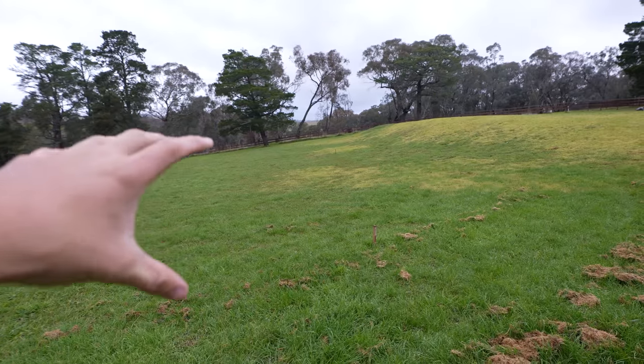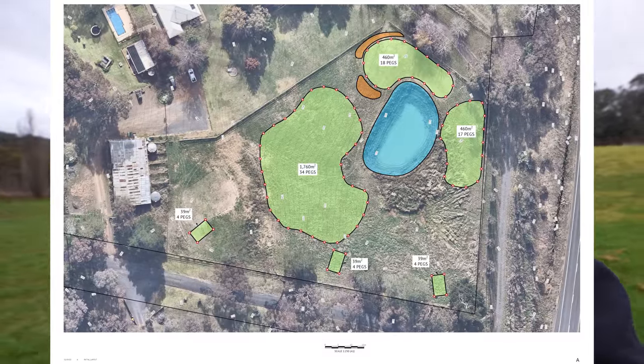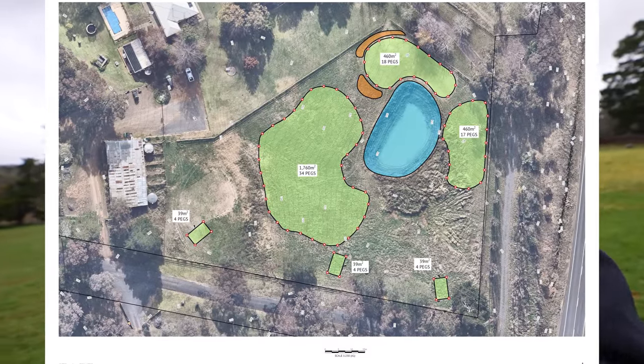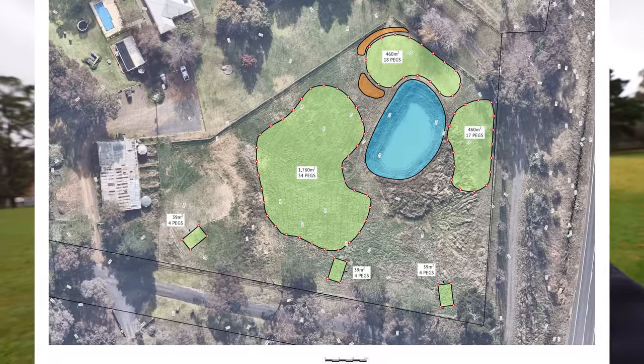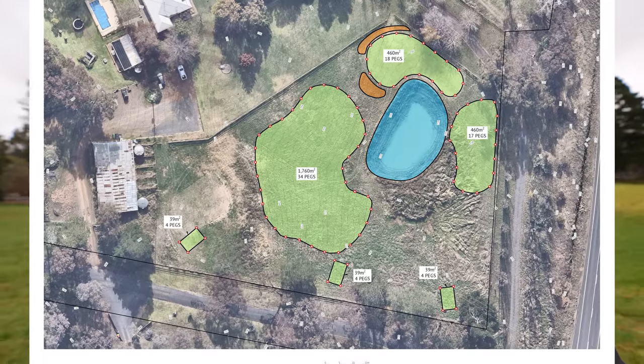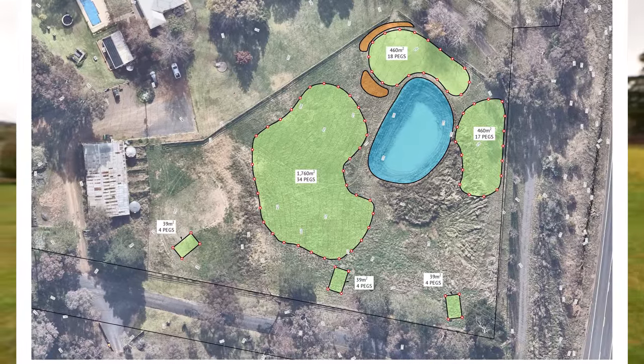Welcome to another lawn tip video. It's time to get onto this fairway. We actually got two fairways on the property here, and I'll show you guys the design of these fairways and how they're going to look — quite a large area all up. The huge fairway is just under 2,000 square meters, and then over the other side it's 500 square meters.